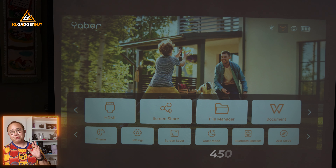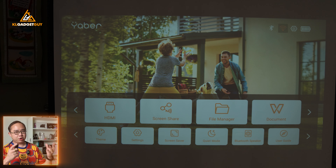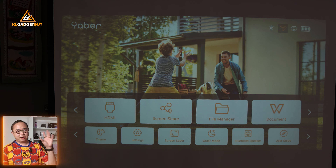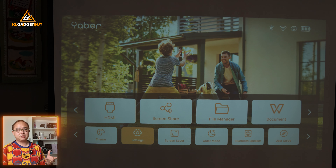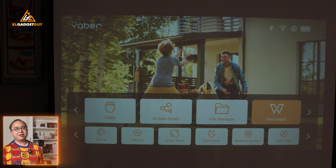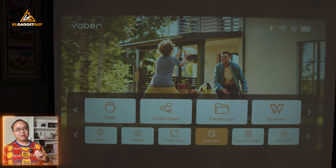The Yaber T2 Plus is able to project up to 450 NC lumens of brightness, which is pretty high for a portable projector. But still, in an indoor setting, you will need to dim the lights for the best visual experience. Looking at the interface, it's a pretty standard interface you'll find on all Yaber projectors — a simple Linux-style UI. You can choose your source, screen share, file manager, or even show an Office document on the projector without connecting a PC. Just connect a flash drive and access your files through the file manager app.